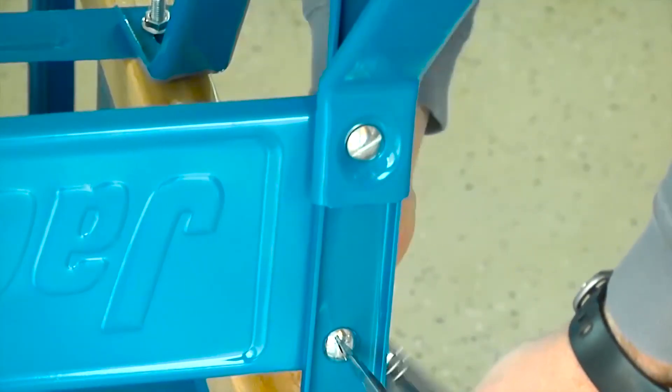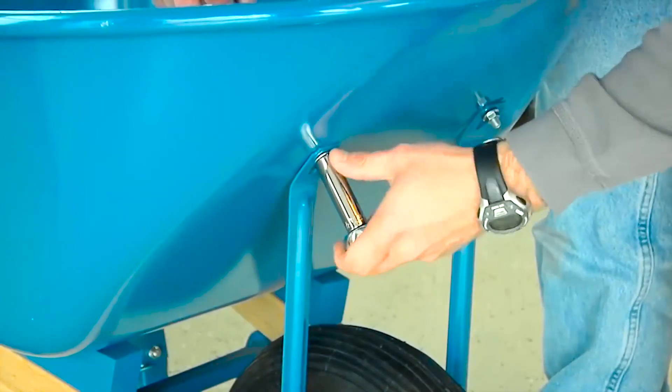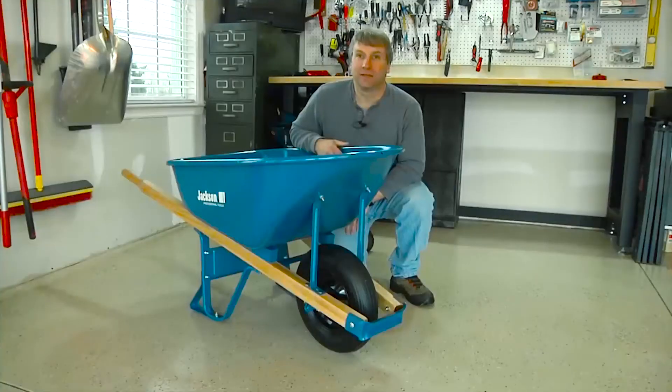Once all the bolts are tight, the assembly is complete. That's all there is to it — you're ready to go. Thanks again for your purchase and we hope you enjoy using your new Jackson wheelbarrow for years to come.